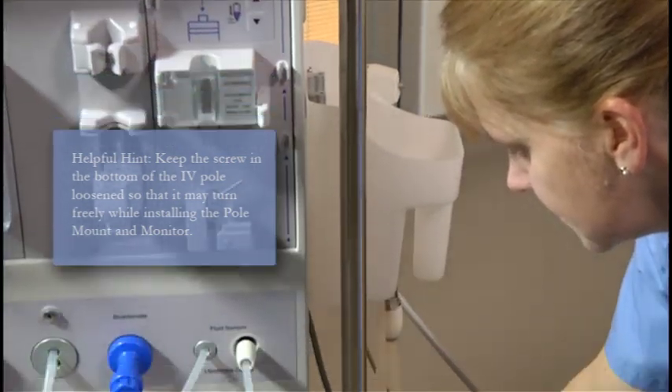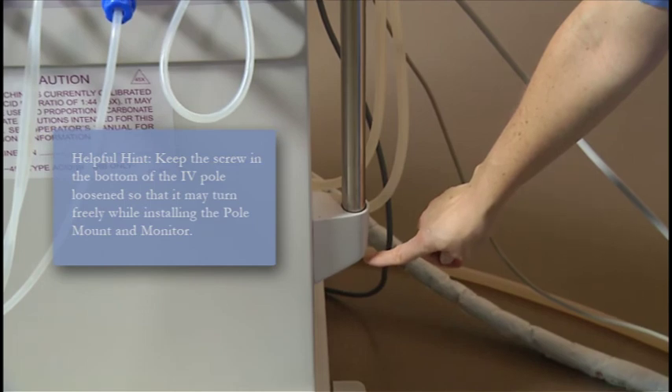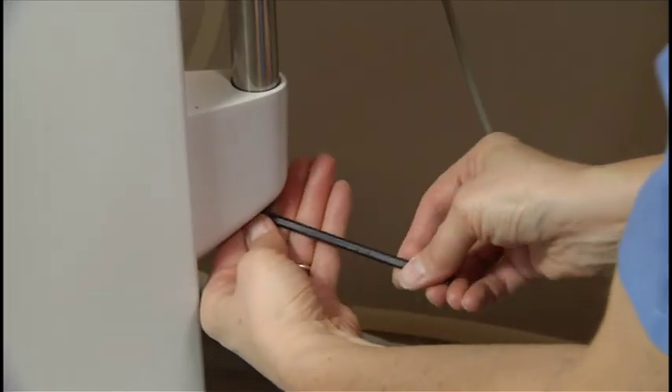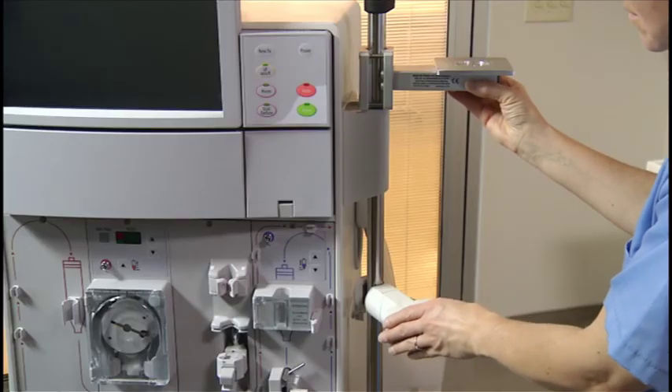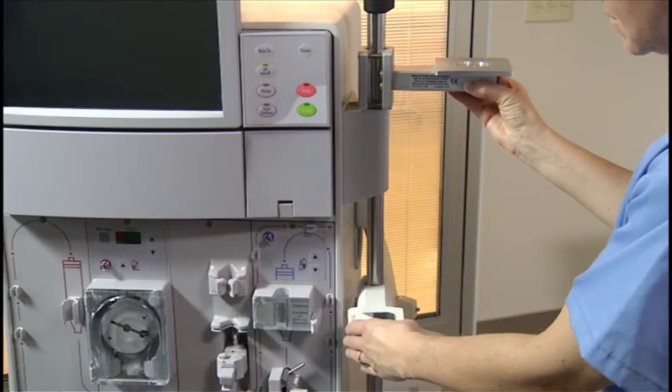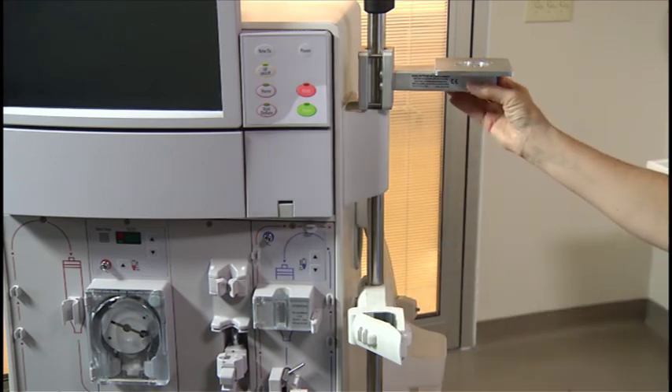It's helpful to keep the screw in the bottom of the IV pole loosened to allow the pole to move freely while installing the pole mount and monitor. Tighten the screw once the monitor and dialyzer holder are aligned properly. Never place the CRITLINE monitor on top of the hemodialysis machine.